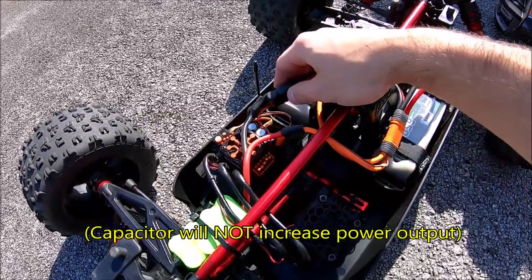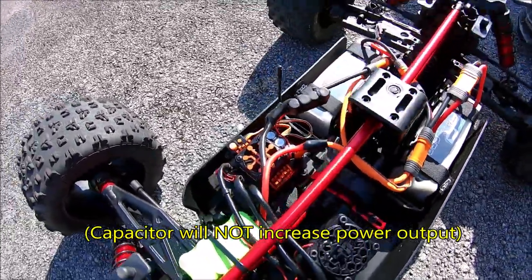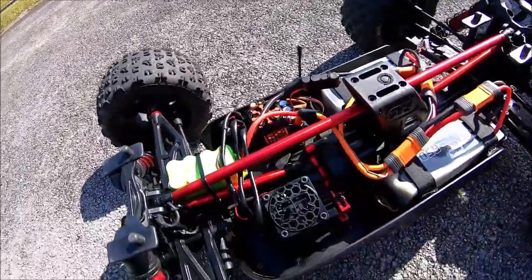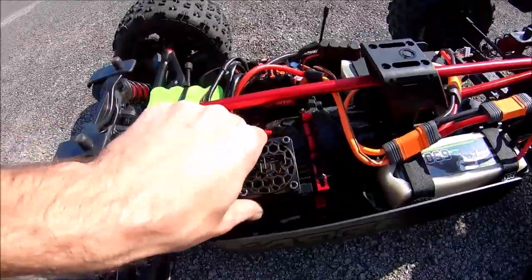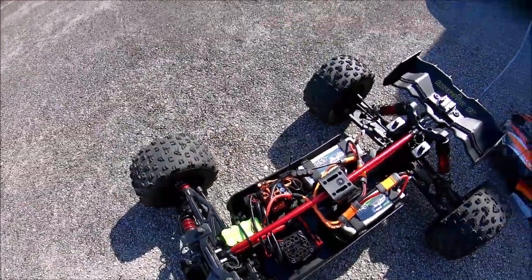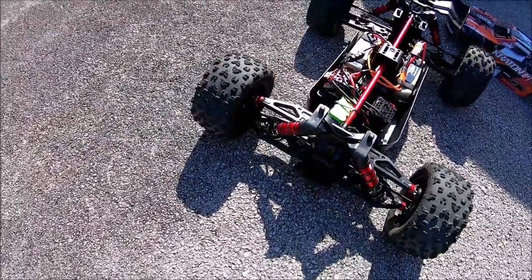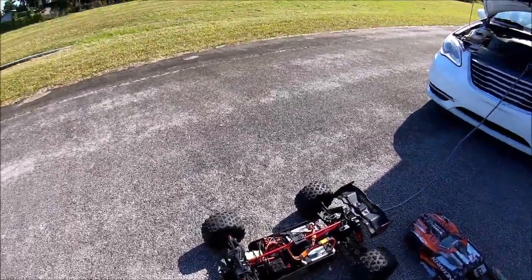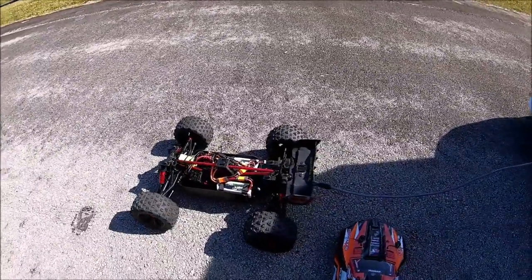The ESC already comes with one, so the capacitor isn't really going to make a big visible difference when it pulls. We have the stock motor, stock ESC, stock gearing — everything is stock. Tires are stock. Pretty much it's all stock, guys. So let's see what we can do.